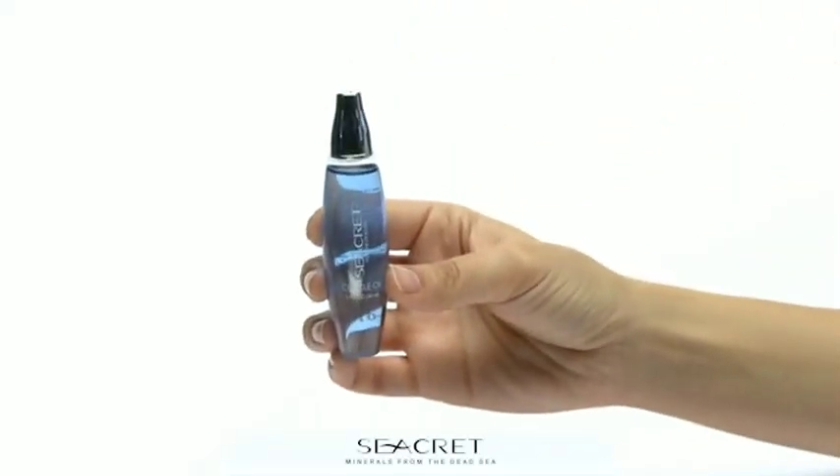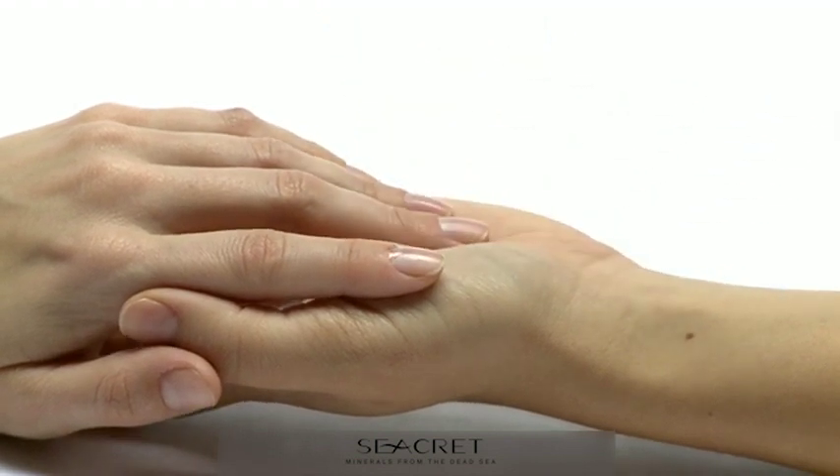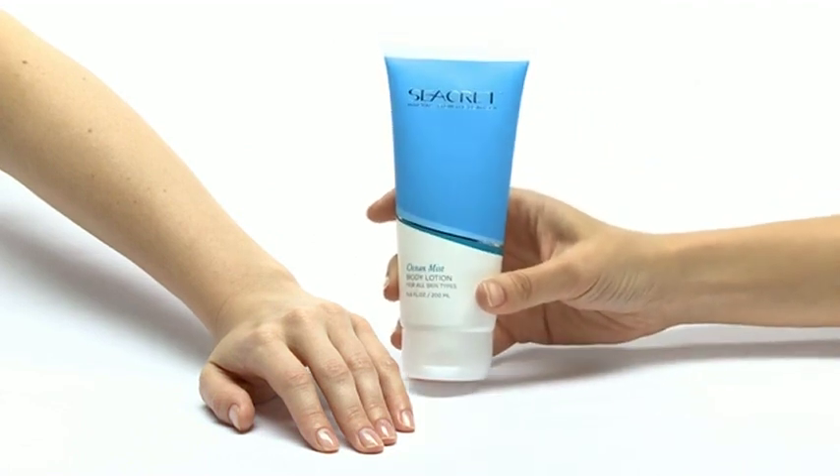Complete the treatment with Secrets Cuticle Oil to moisturize the dry skin around your nails. Put one drop and massage it into the skin around the nail. Now enjoy your perfect nails and Secrets body lotion.